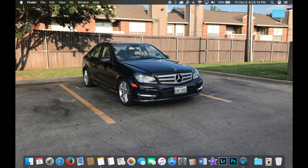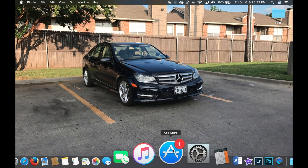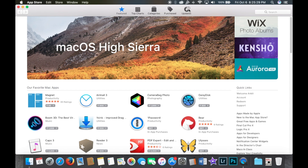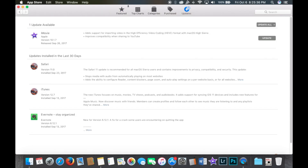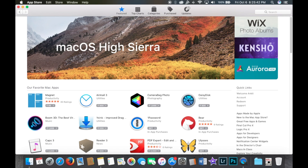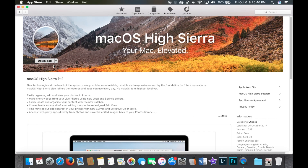Now we're going to get to downloading High Sierra and creating an install drive. Open the App Store on a Mac — you're going to need a Mac to do this, so if your computer isn't working properly, borrow a friend's. Go to Featured and find macOS High Sierra. Download it — the file size is 4.8 GB, so depending on your internet speed it could take anywhere from an hour to four or five hours.